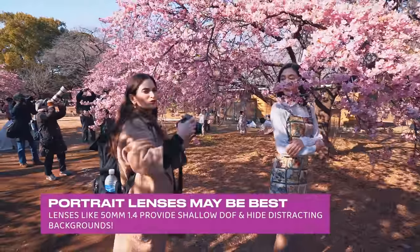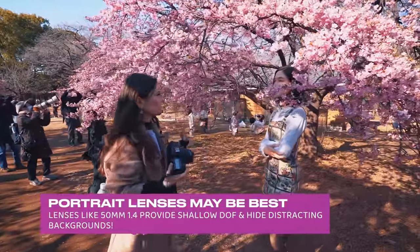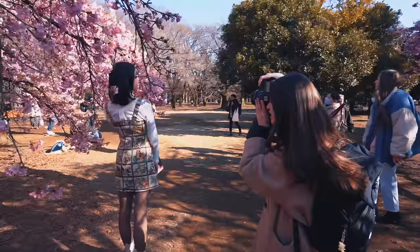A portrait lens is really good for this too. I'm using the 50 1.4, which I think is really helpful. It's just going to create that depth of field that I need when there's so much going on in the background. Does that help with the people in the background? It does. Oh, these are great, I love these.